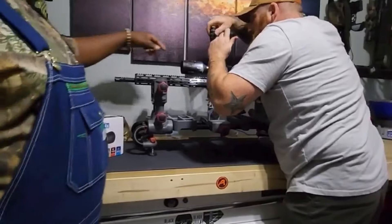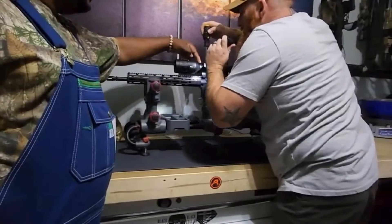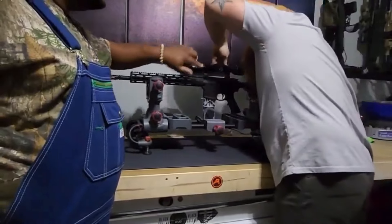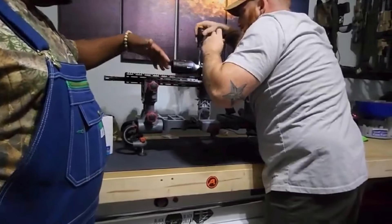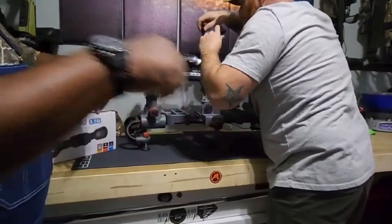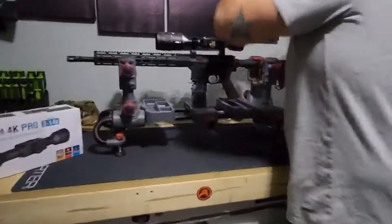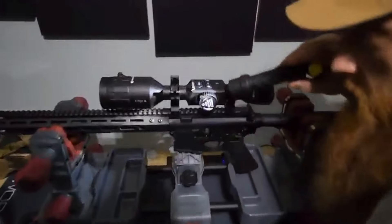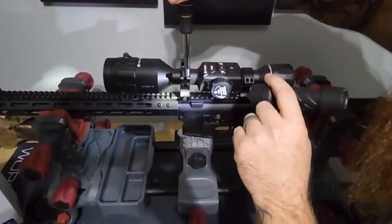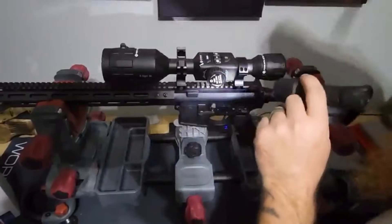Whenever you put scopes on — a lot of people, because these rings have two screws on each side — they'll tighten down one side all the way and the other side starts to open up a gap. So you want to go across: one, two, three, and four. That way you can get an even torque all the way around. Get as close as possible by looking at it first, and try to get the gap somewhat even before tightening.